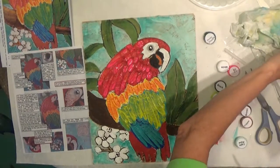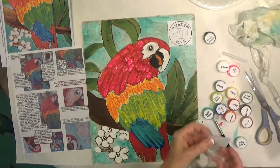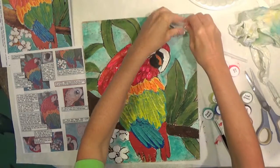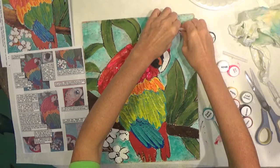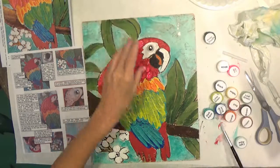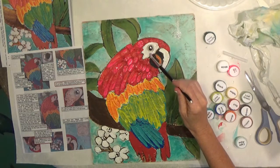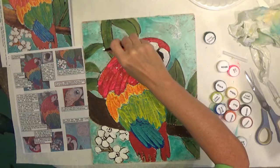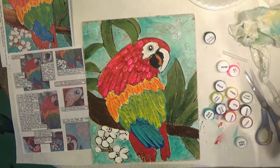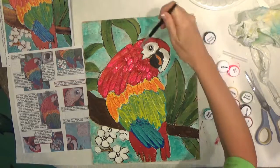Now we're going to glue the 'Made with Love' emblem on there. Squirt the glue onto the board first, then take your paintbrush and just spread it around. Make sure you put enough glue on so that the edges are going to stick down — make your area of glue larger than the emblem.